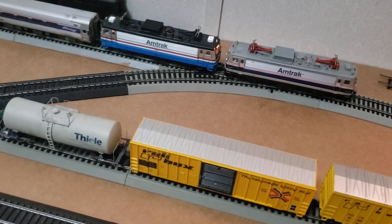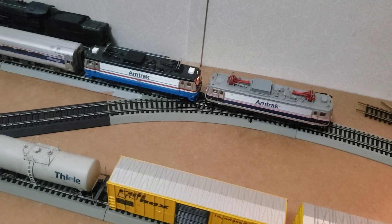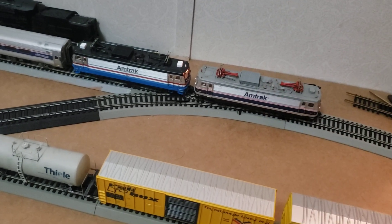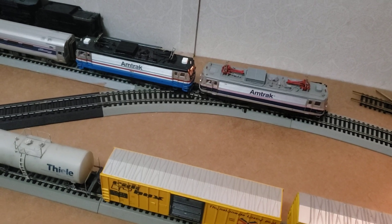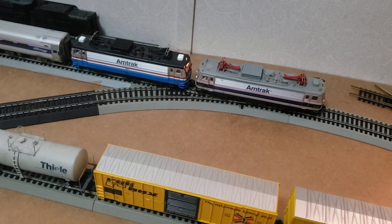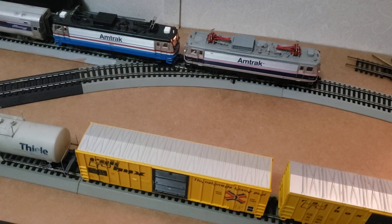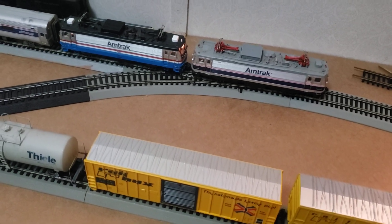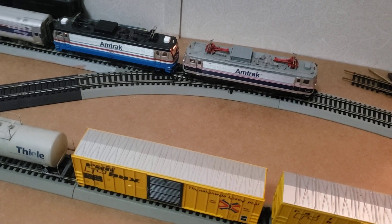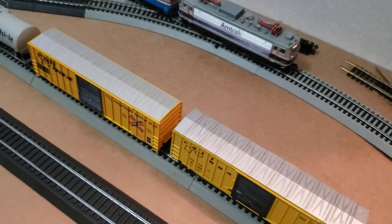I wanted to give some people some context of what exactly they're looking at when they're watching my videos. My home layout is very basic. It's all temporary — it can all be ripped up and put away at any given moment. But this is what I got for now. I'm only going to be showing what is on the non-corrugated cardboard here, just to give you a little bit of context of what we're looking at.